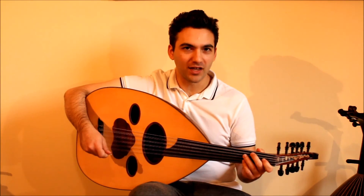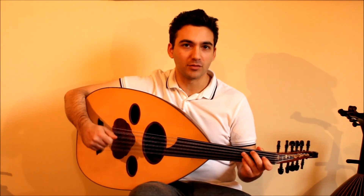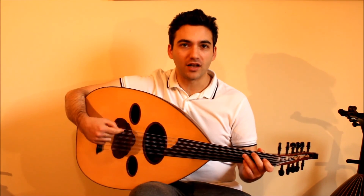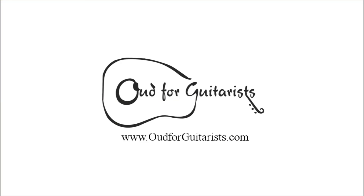Good luck with that. If you found that easy, just challenge yourself to play it faster and faster — it'll really get you going. I'm going to practice that myself because I need to work on it too. And then you'll see how my progress goes. See you next week. Bye-bye.